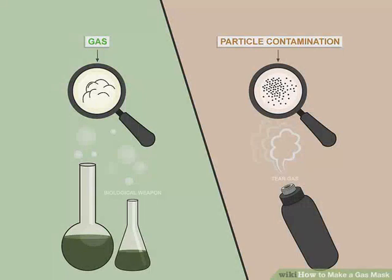Know the difference between gas and particle contamination. Tear gas is actually a dust that is sprayed into the air, whereas biological weapons are generally gases. While it is incredibly difficult and expensive to completely protect yourself against gases, you can easily create a barrier against particles at home. Toxic ash from volcanoes, tear gas, and dust are all particle contaminants.